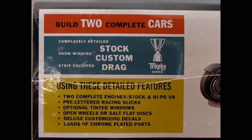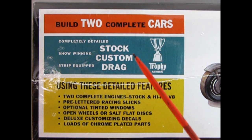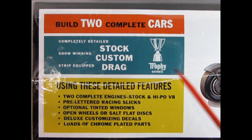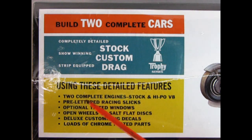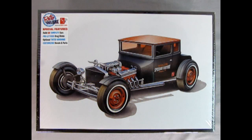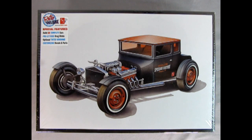Over here, if I just slide the box, you can see that you can build two complete cars — completely detailed, show-winning, stock, custom, and street-equipped drag racing car. This is one of the Trophy Series models. You get two complete engines, stock and high-performance V8, pre-lettered racing slicks, optional tinted windows, open wheels or salt-flat discs, deluxe customizing decals, and loads of chrome-plated parts. This is a skill level 2 model kit for ages 10 and up. It will require paint and glue in order to put together, which is not included with this model.